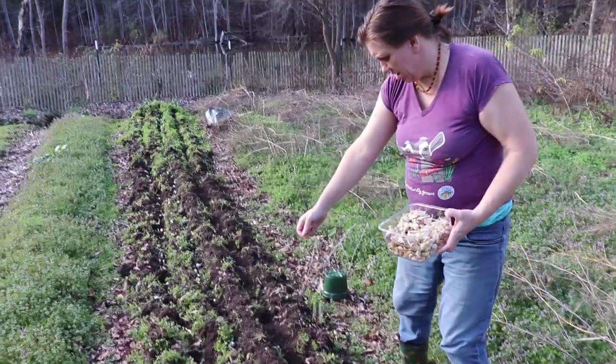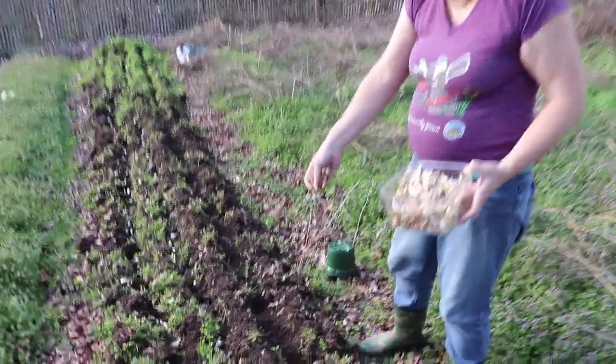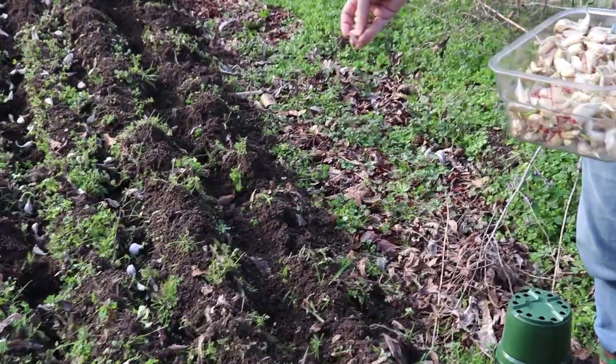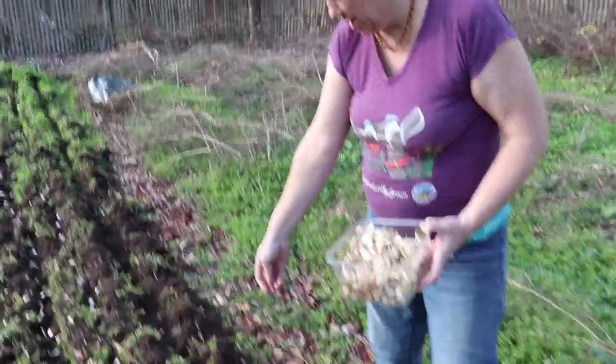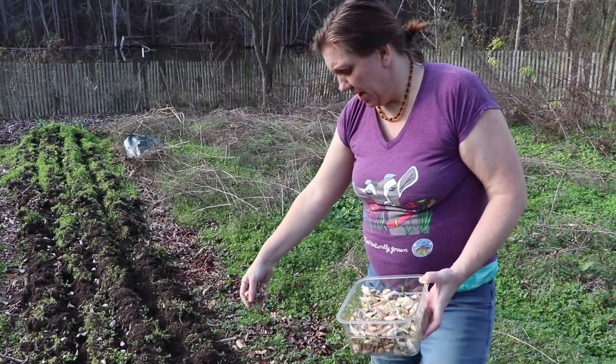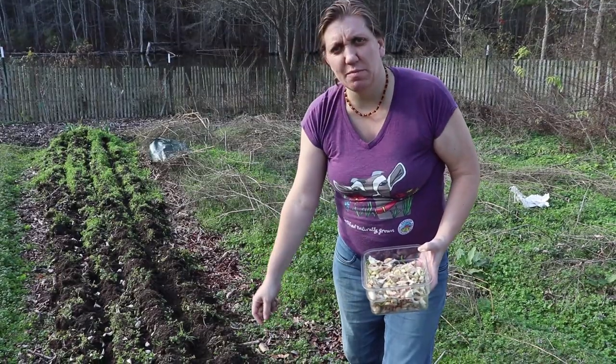These aren't as big as the first round, but they're still growing just fine. What I found is that I can pick out the biggest, fattest cloves and plant just those, or I can plant anything that looks viable, and I usually get about the same results.